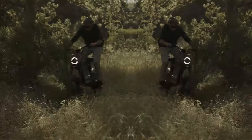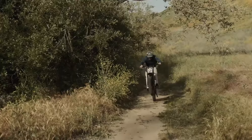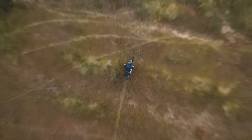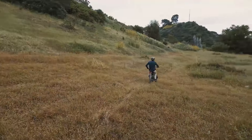Currently, the REV1 DRT is available at a pre-launch price of $2,495, with deliveries expected to start in early June. Optional extras include a storage cage and a rear cargo rack.